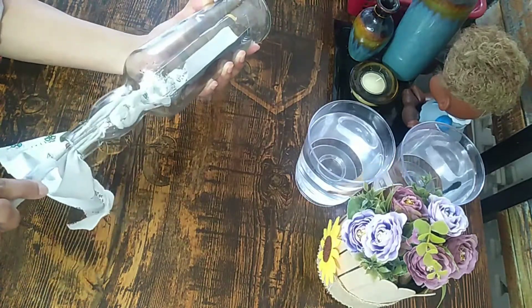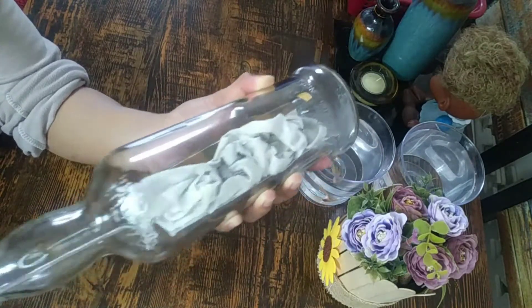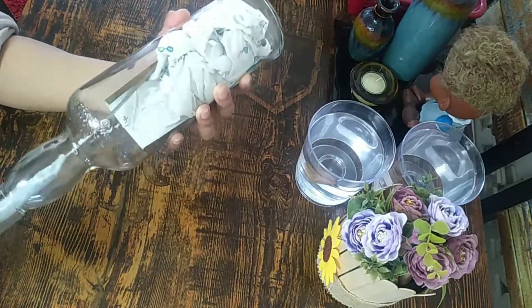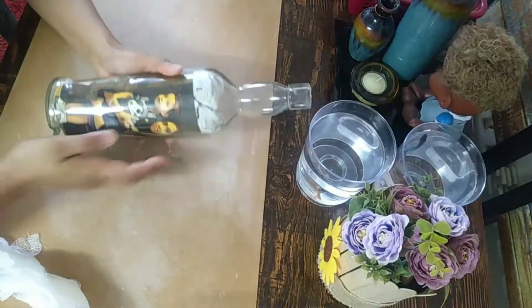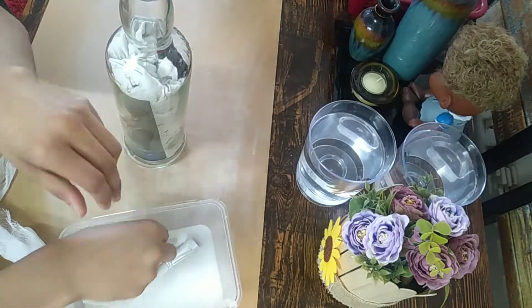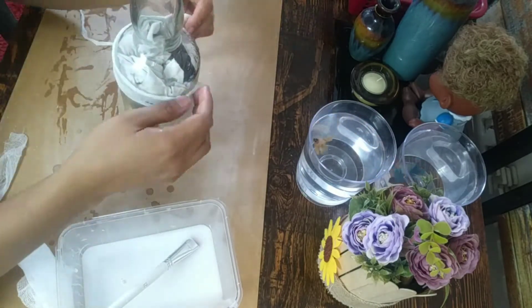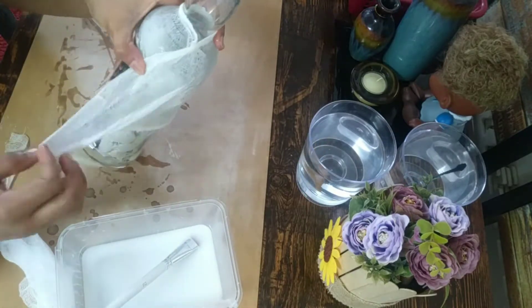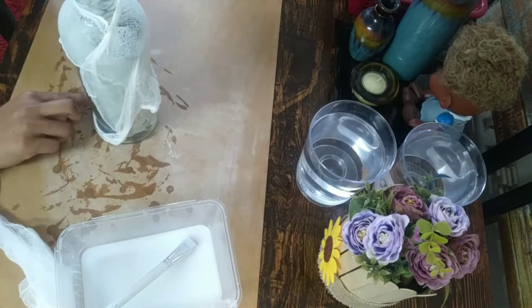We are going to insert the photo onto the bottle. I will fold the photo and apply it. This is a roller — I will apply white glue to the water.